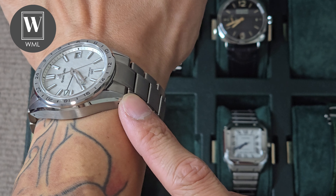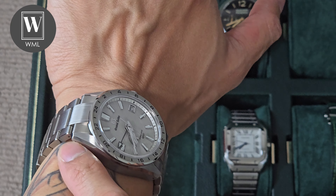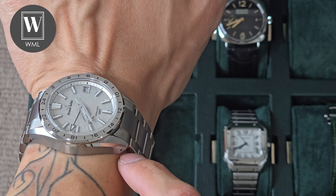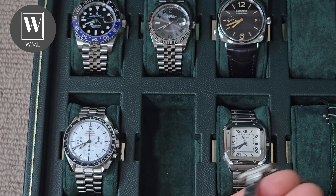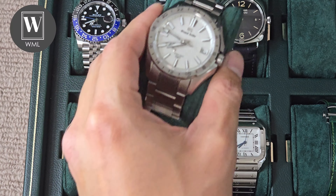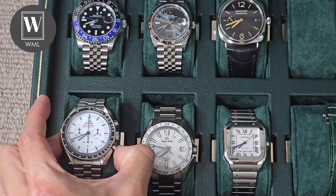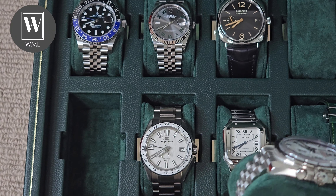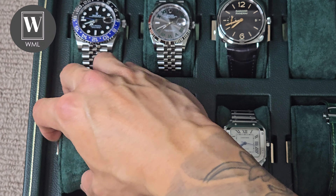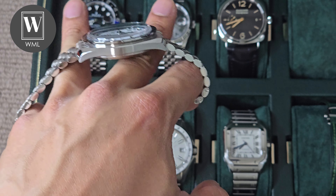Moving on, we've got the Mist Flake and the Speedmaster next. The GMT Master is 40mm. The Mist Flake, however, is 41mm, and the lug-to-lug is slightly longer than the GMT Master and the Radiomir. Those two share the same lug-to-lug at 48mm, while this one is 48.3mm. However, the case curves down to hug the wrist. It's going to wear a bit differently, but ultimately, if the lug-to-lug fits your wrist, that's fine. Look at that — beautiful.